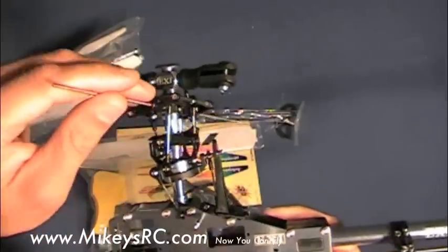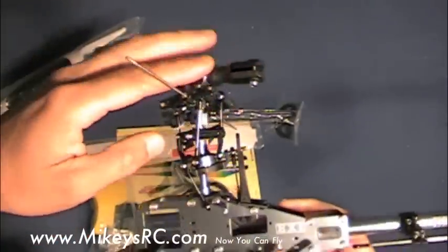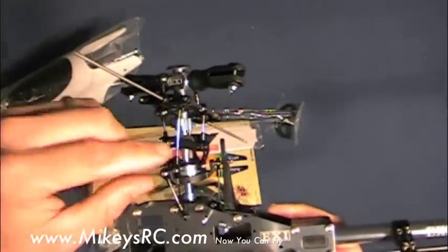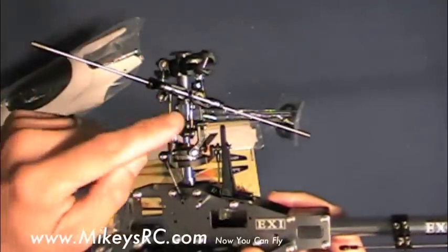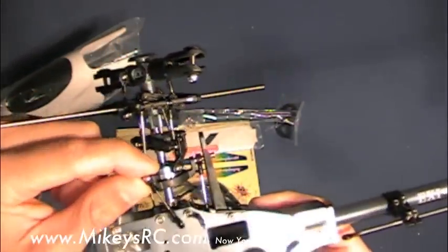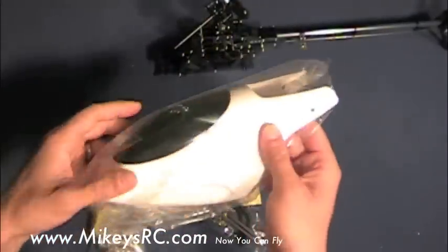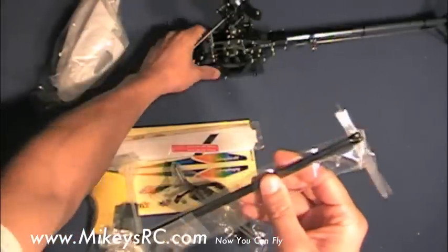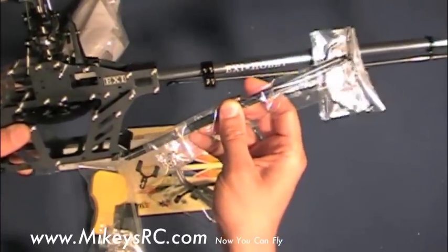On my first EXI 450, I've crashed several times, and one time I know it was directly on this head. I bent the main shaft, but I didn't hurt anything on this head here. In fact, I've never had to replace anything over the two years that I've had the EXI 450 on this head. Now things are starting to get a little bit looser and sloppier, especially on these ball joints here, but they're still working. And of course you've got the basic canopy here.